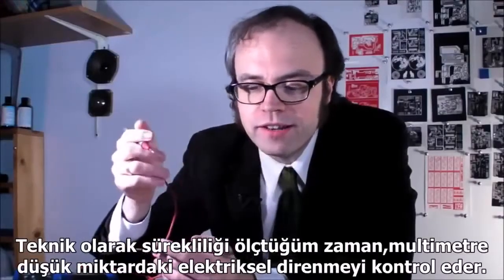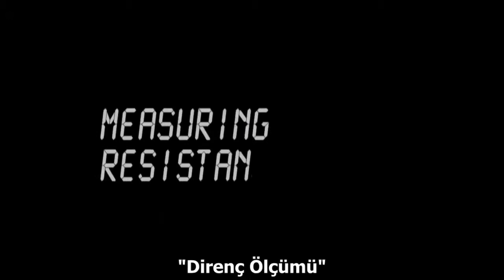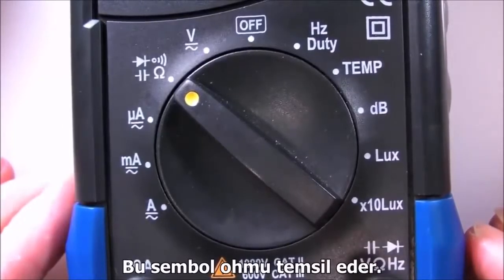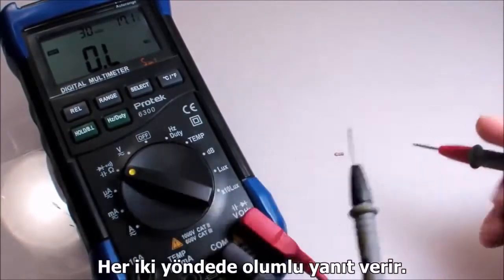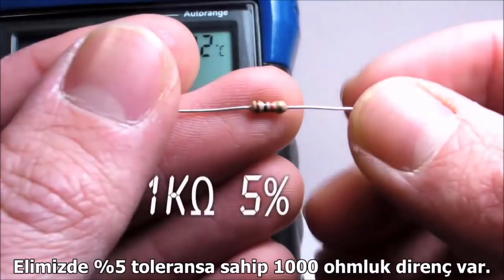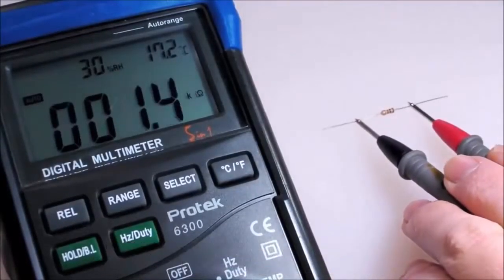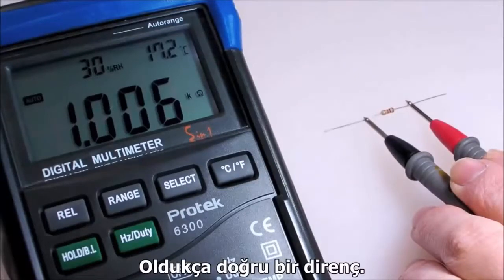Technically, when measuring continuity, the multimeter is checking for a very low electrical resistance — anything below about 100 ohms would give a positive continuity reading. To measure resistance, turn the control to the resistance setting, marked with the omega symbol — the symbol for ohms. As with measuring continuity, it doesn't matter which way you connect the probes to your test points; either orientation will work fine. This resistor is marked as 1000 ohms with a 5% manufacturing tolerance, which means its actual resistance could be 5% more or less than 1000. It's actually pretty close — 1006 ohms. That's a pretty precise resistor.